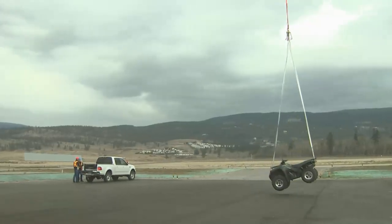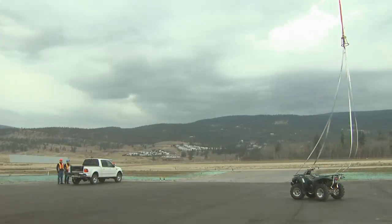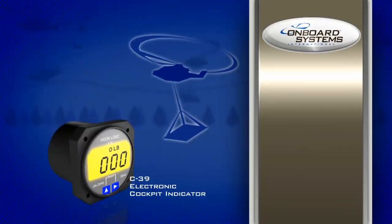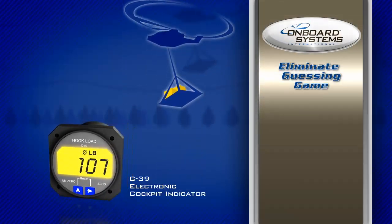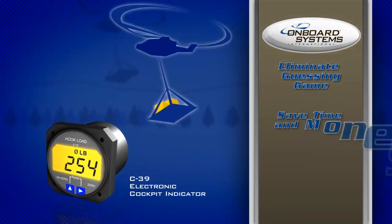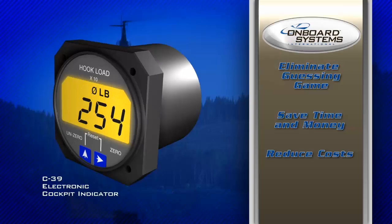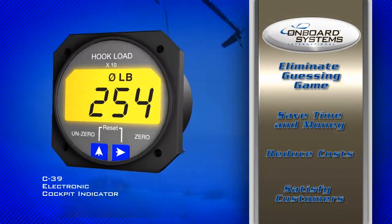When it comes to external load operations, maximizing efficiency while maintaining safety is essential. An onboard weighing system will help ramp up your productivity by eliminating guessing games. You'll be able to ensure that you're not lifting too much or too little. This pinpoint accuracy will save your cargo lifting operation precious time and money, reduce maintenance costs resulting from overstressed aircraft, and satisfy customers with immediate load statistics.